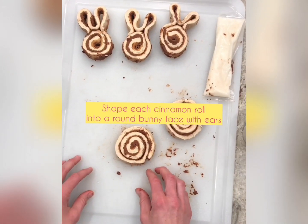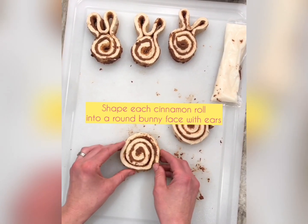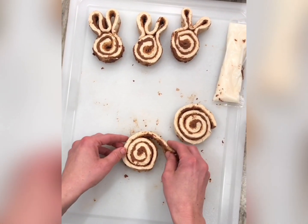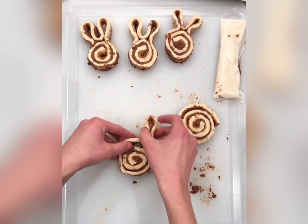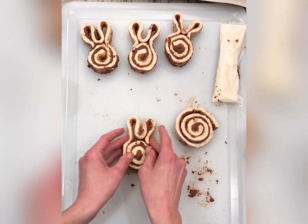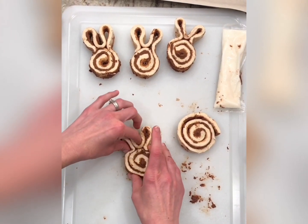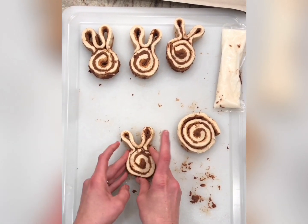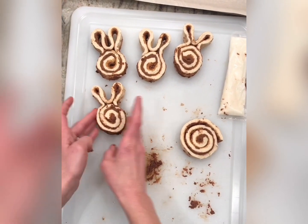We're gonna make the cutest little cinnamon roll bunnies — all it takes is some refrigerated cinnamon rolls. Get the large ones. You'll take the end and fold it up like an ear, rotate it a little bit, and make another ear. Then you'll press in on the sides as well as in between the two ears so that they're secure. That's all there is to it — super easy and so cute.